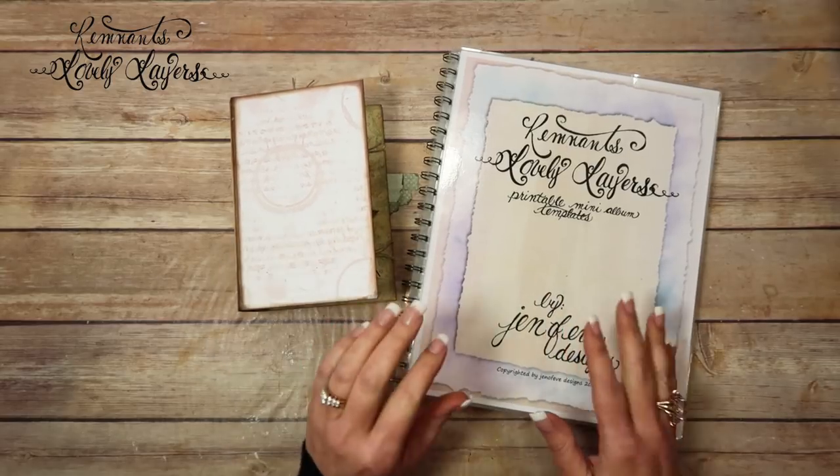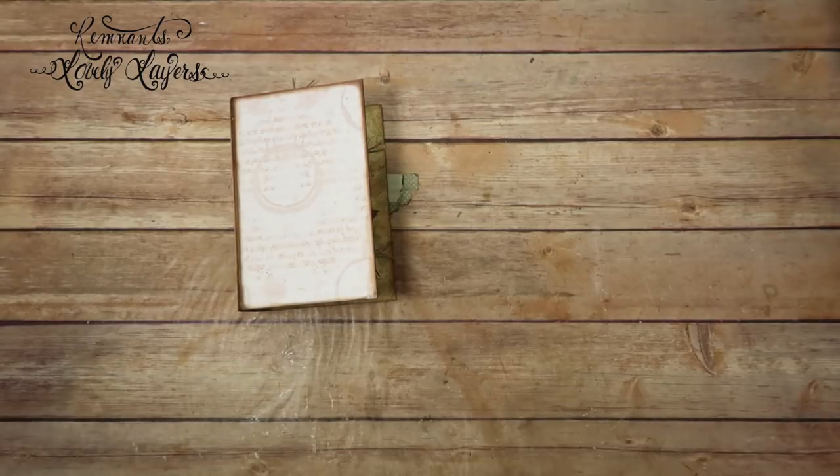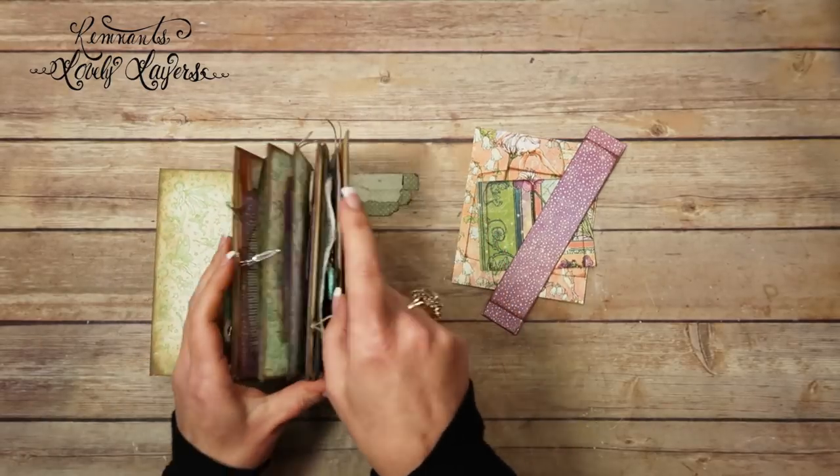So with this one, we're not actually using just a whole page. For this page, I'm going to actually put this up. We're going to use some bits and pieces that we have left over.